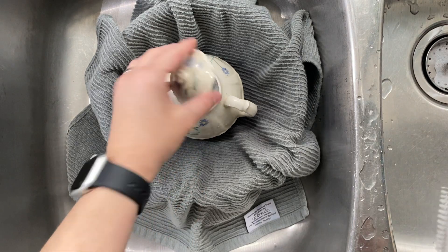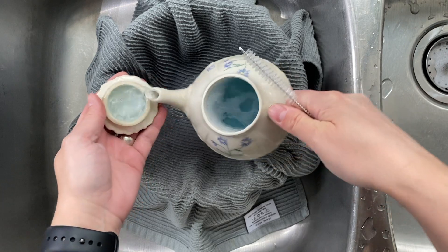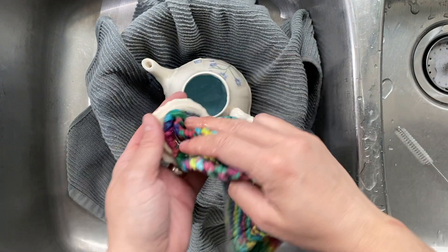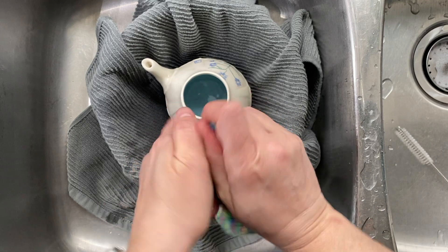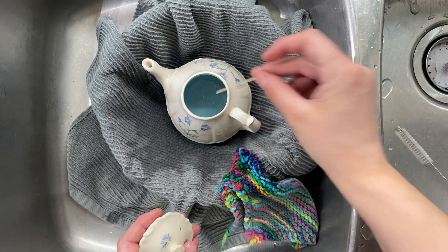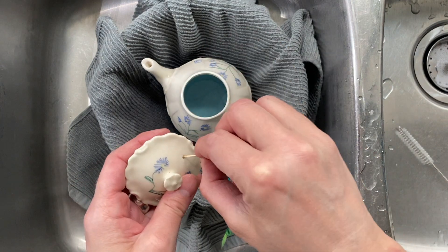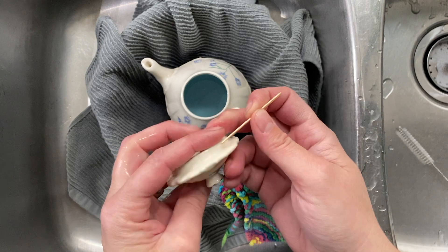After it's been sitting for a while, we come back to it and give it a good scrubbing. I want to make sure that I'm getting into all the little places. Let's use a nice soft towel — we don't want to use anything too harsh. For the little holes, a toothpick is perfect. You want to make sure that you're not drinking your tea and all of a sudden there are little blobs of dirt coming out of it.